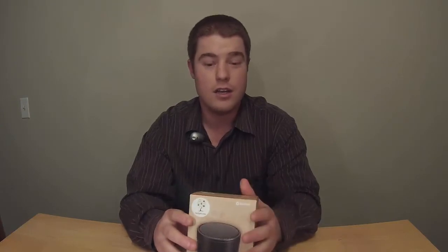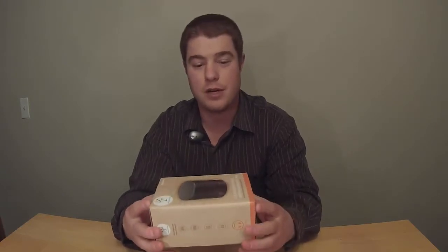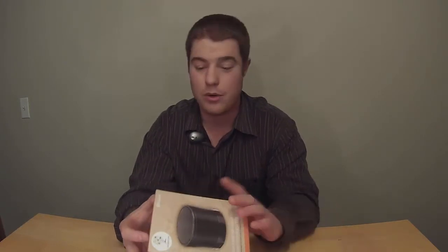I also like to use it around my fire in my backyard — anywhere outdoorsy. Just in case you break it, you don't have to worry too much because it's fairly inexpensive, but it sounds great for how much you paid for it.